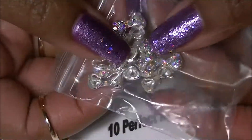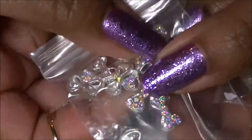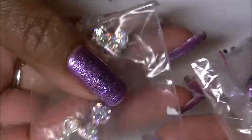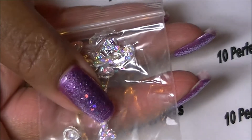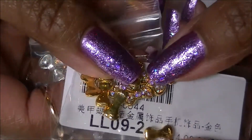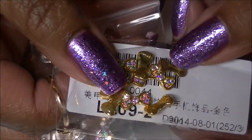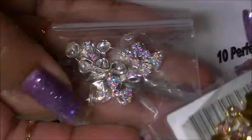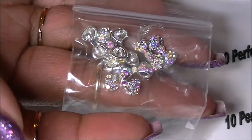I have bows — I purchased the silver ones for 60 cents. I also just got gold bows in the mail; those were lost for a little while and I got them for 90 cents. Both packages have 10 bows each — silver and gold.